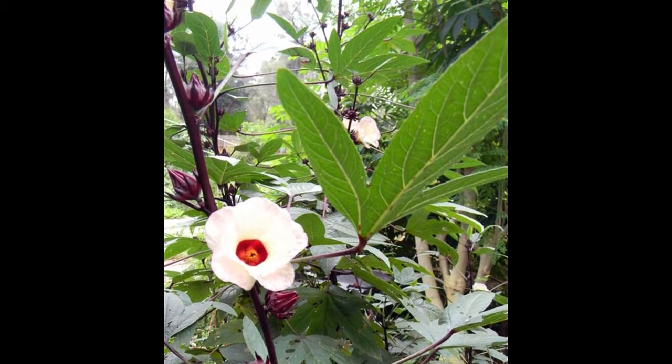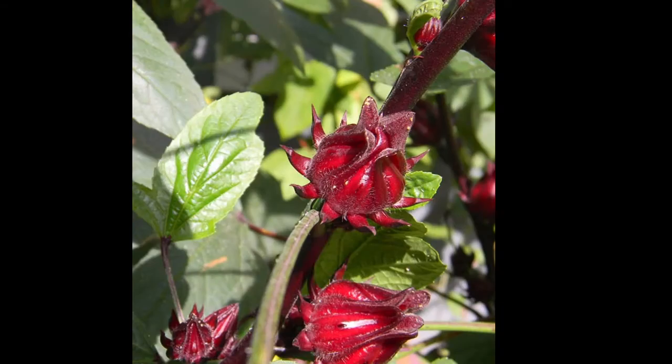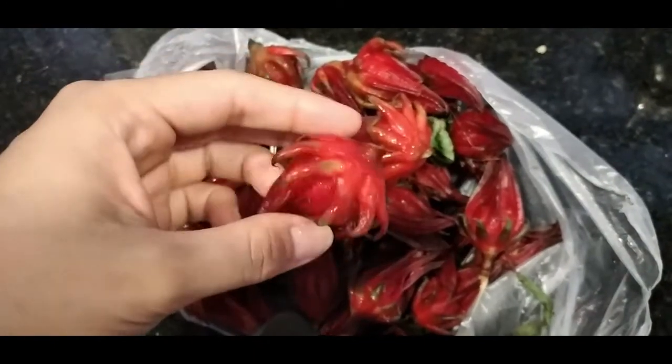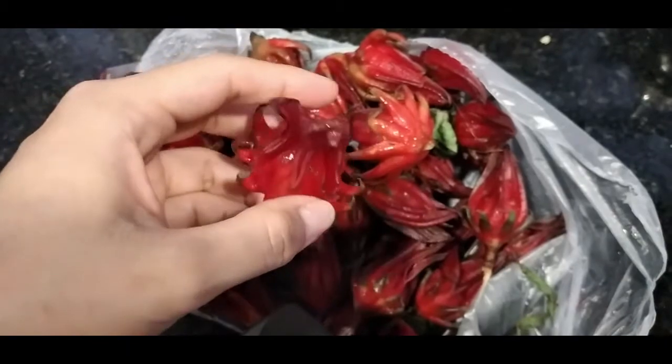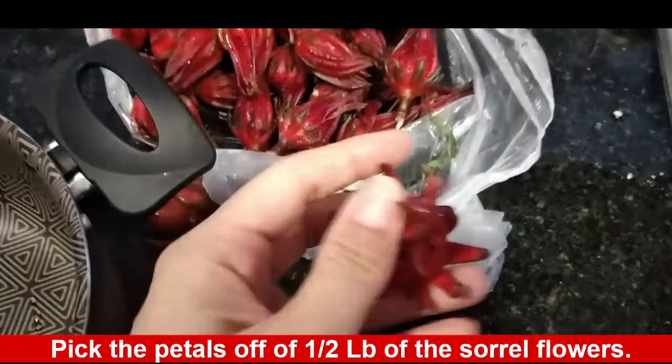Saril, also known as Flor de Jamaica or Sorrel in English, is a beautiful plant that blooms in the months of November and December in Panama. In many different countries, the flowers are used in soups, in curries, in stews, but here in Panama we prepare a traditional Christmas drink called Chicha de Saril.